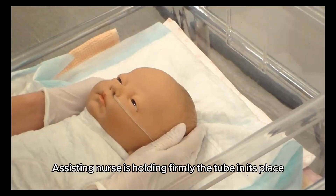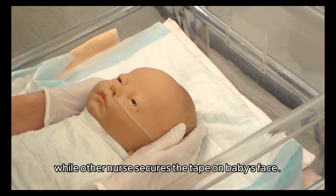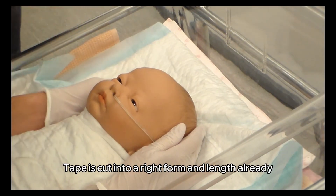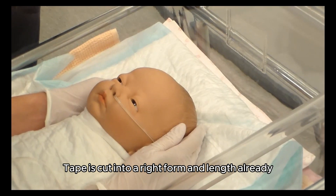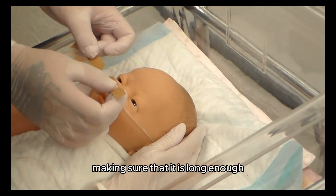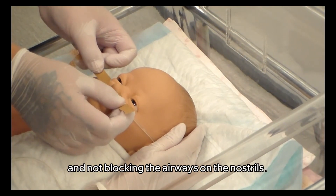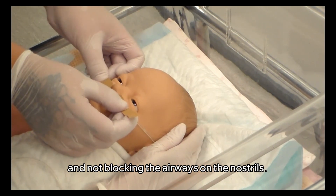The assisting nurse holds the tube firmly in its place while the other nurse secures the tape on the baby's face. The tape is cut into the right form and length prior to the procedure, making sure that it is long enough and not blocking the airways at the nostrils.